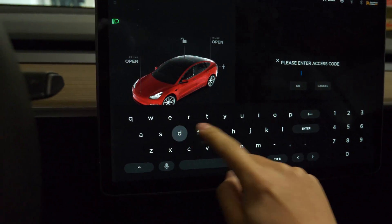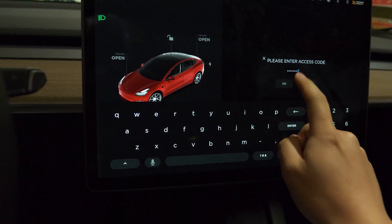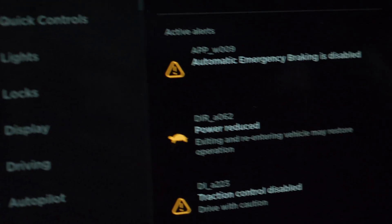There used to be dyno mode, but as of 2021 it's been nerfed and basically it's now limp mode. You don't get any power in that mode.